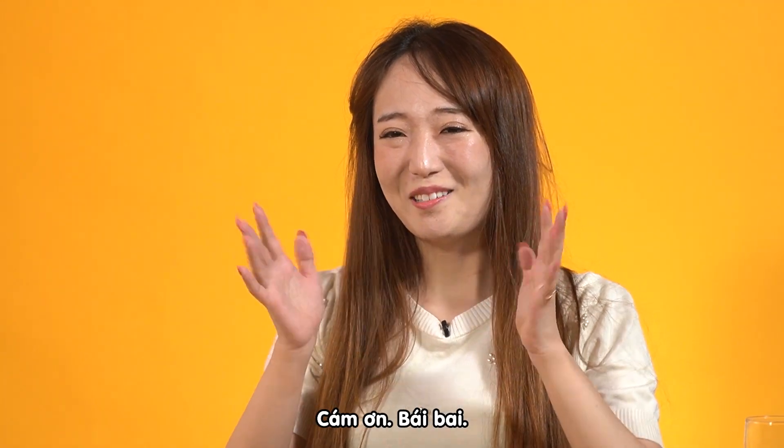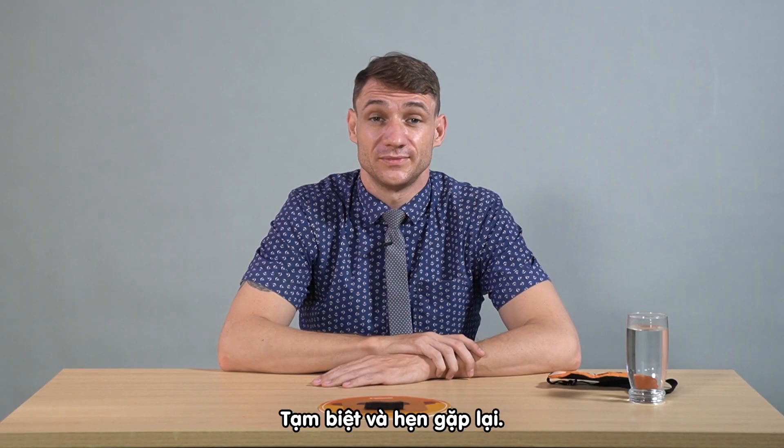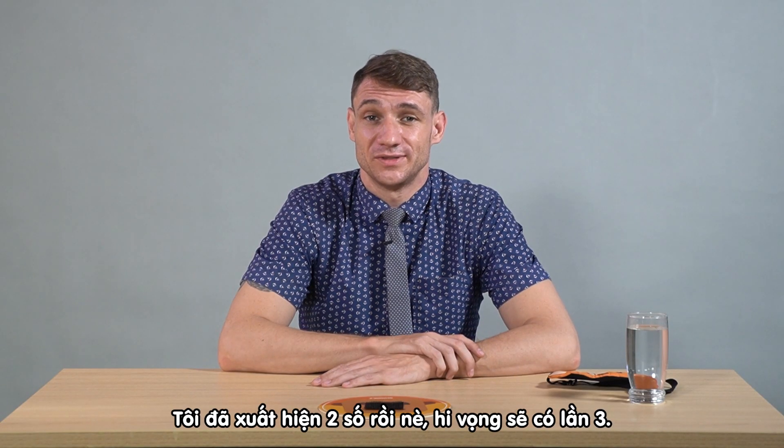Goodbye everyone. Thank you. Bye-bye. Goodbye and see you again. This was the second time — I hope to see you the third time. Makeup life!